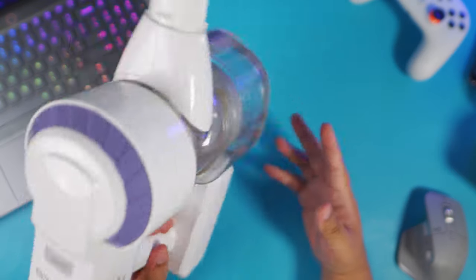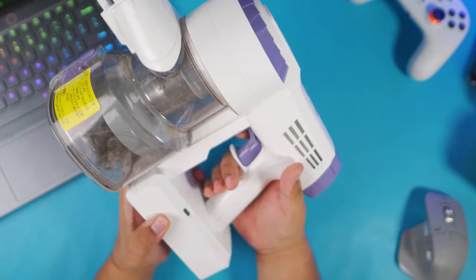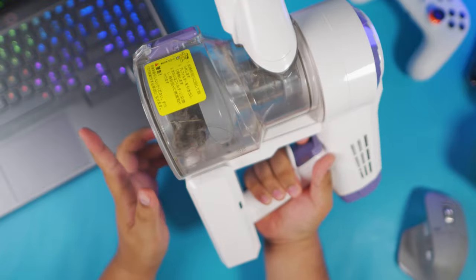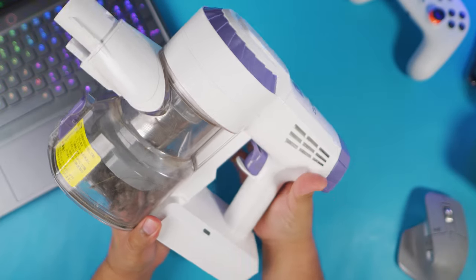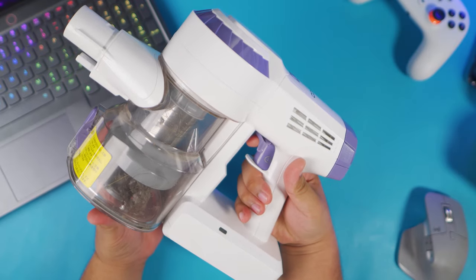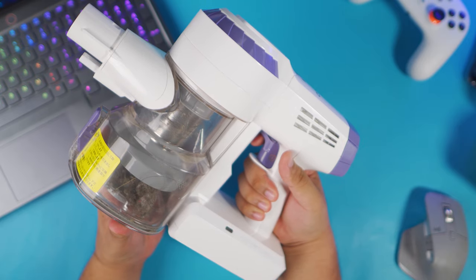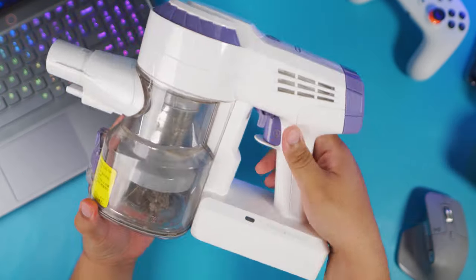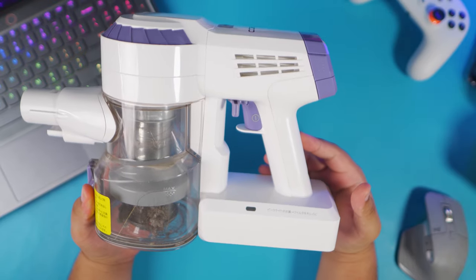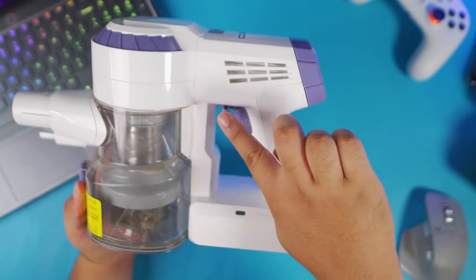Design-wise, it's pretty much what you've seen from cordless vacuum cleaners. This is only my second cordless vacuum cleaner — I do have a cheap one and I'll show you what it looks like later in the video. It doesn't compare to this one. This one is definitely a dream to use. I know there are other expensive vacuum cleaners out there but I haven't tried those, so bear with my noob experience when it comes to vacuum cleaners.